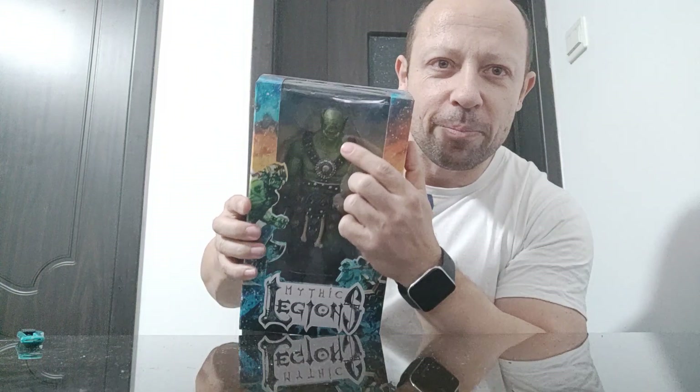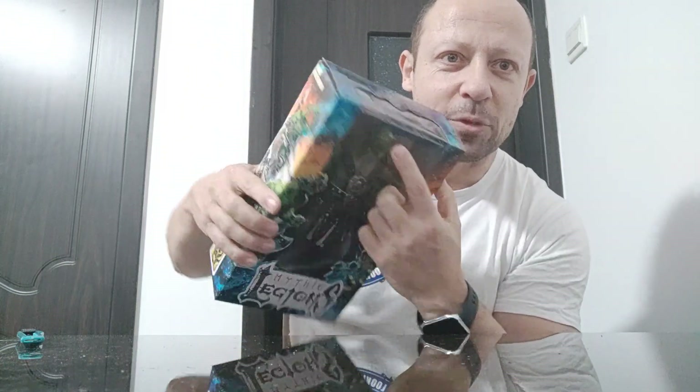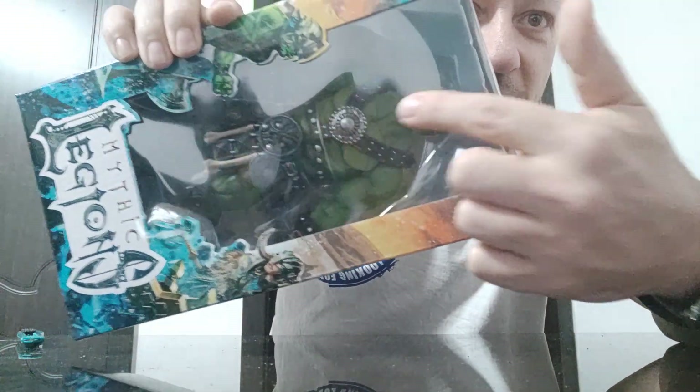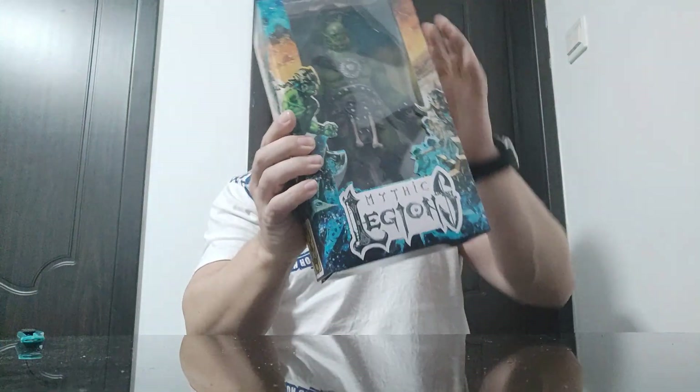I know Mythic Legions are absolutely fantastic. I picked him up here in China, boxed, relatively cheap. Maybe he's second hand, maybe there's something wrong with him. I can see there's a green paint smudge on the plastic here, which must have come off his head on the inside. And also the plastic inside — you can see the big crack.